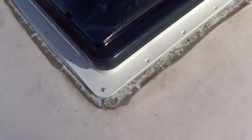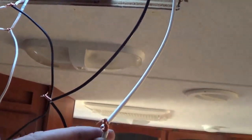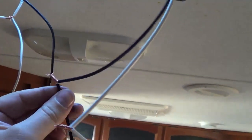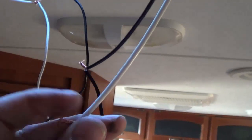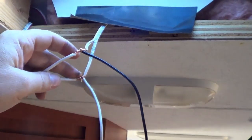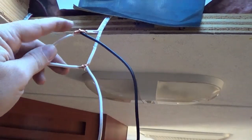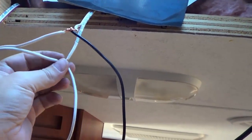I'll go down below and hook up the electric before I get too much into sealing it up. To hook up the electric you just need the 12-volt wires — we've got black and white coming out of the fan, and black per the instructions is 12-volt positive and white is 12-volt negative. With my multimeter I determined which wires in my Cougar are plus and negative. The one with the red line turns out to be the 12-volt positive so I'm putting black to it and white to the other one.